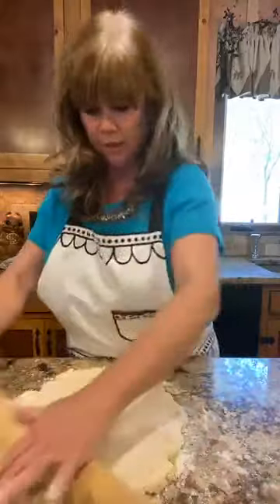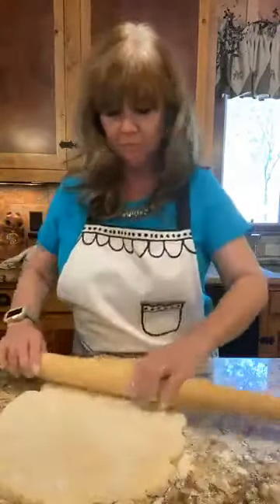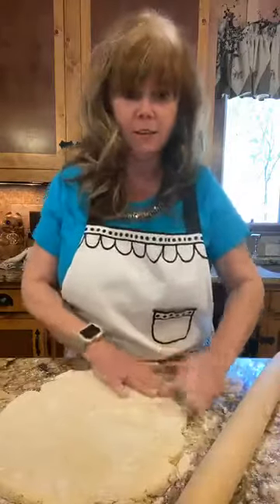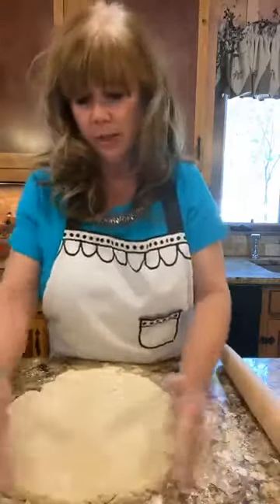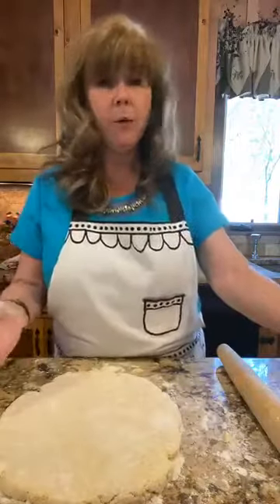That's about three-quarters to an inch thick. If you go too thin, don't worry — they're going to taste just as delicious. There's really no right or wrong way; they're pretty easy. Now we're going to cut them out.